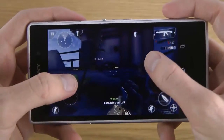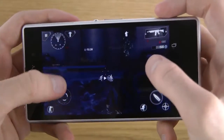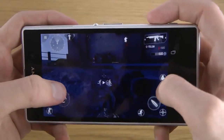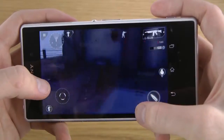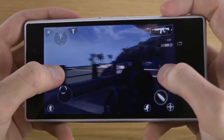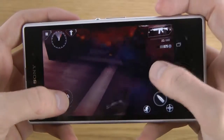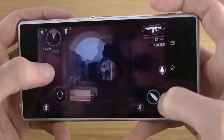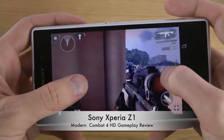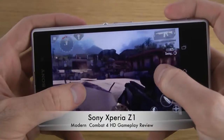How do I get up here? I should know how to do this because I've been doing it before. Here we go. But super good performance in terms of the graphics.